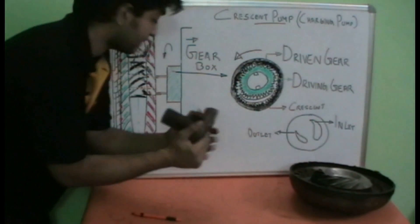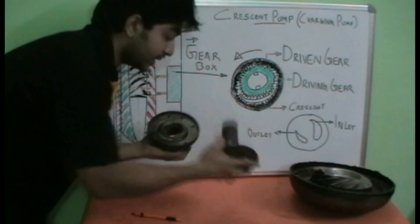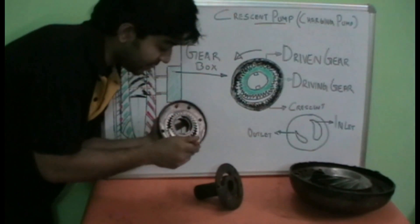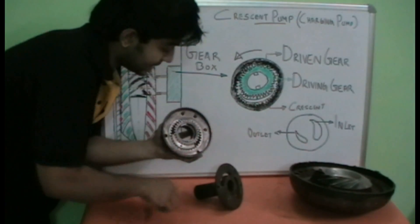Let's open up the charging pump and see how it looks. This is the rear portion of the casing. We remove it like this, and we have the crescent at the center. We have the driven gear — that's the external gear — and the driving gear, which is at the center.